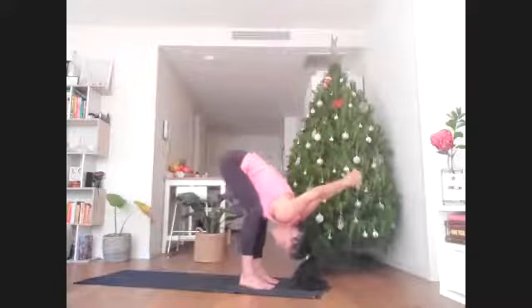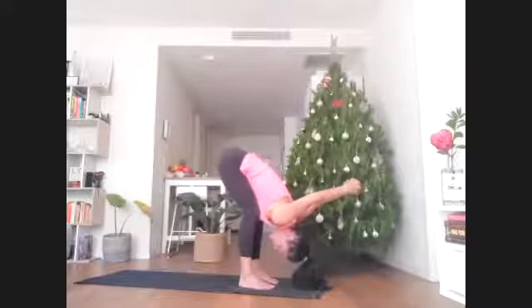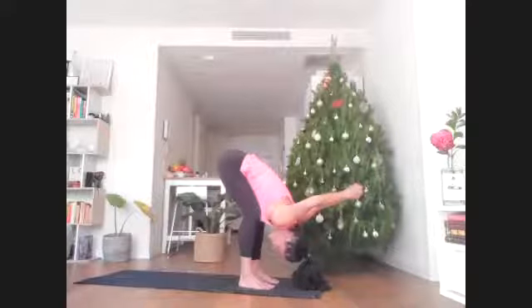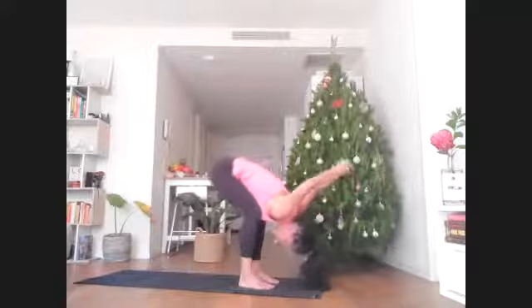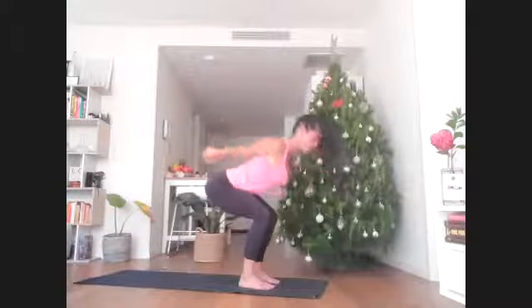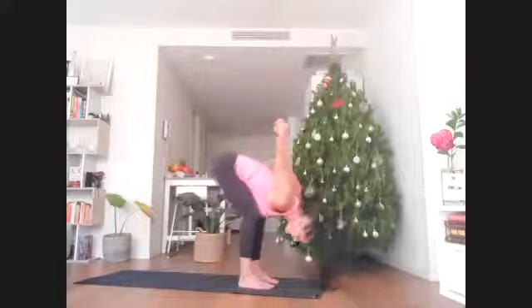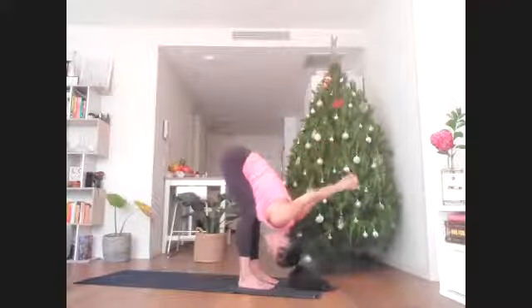Stay here for a breath. Drop the knuckles a little further behind the back of the head. If your shoulders don't like this, drop the hands back down by the head. Keep the interlace of the fingers, bend the knees deeper and lift the head and heart to look forward. The knuckles stretch away from you. Exhale, belly on thighs, chest on knees. You might straighten the legs a little more as you fold.